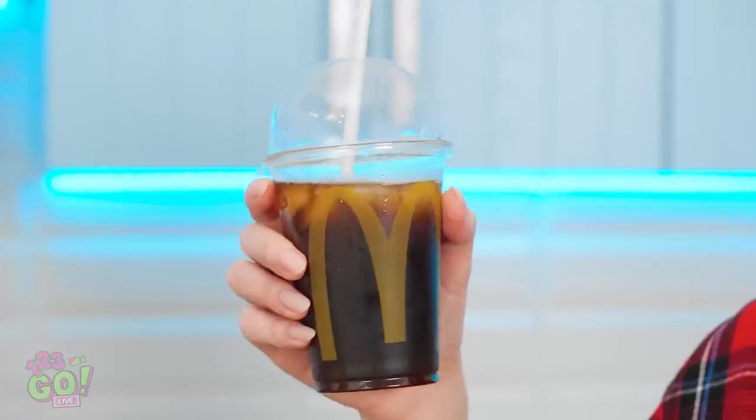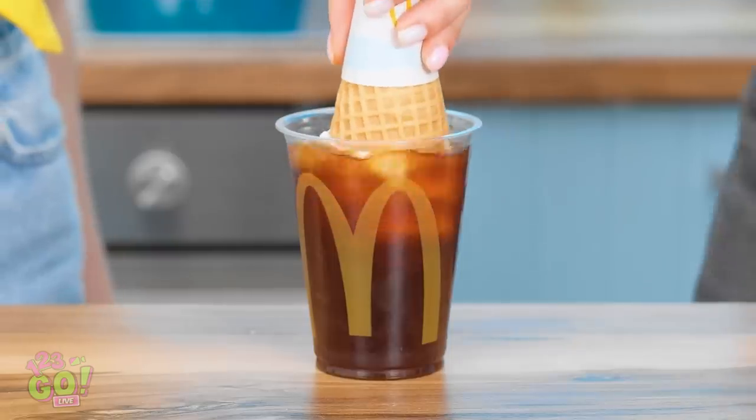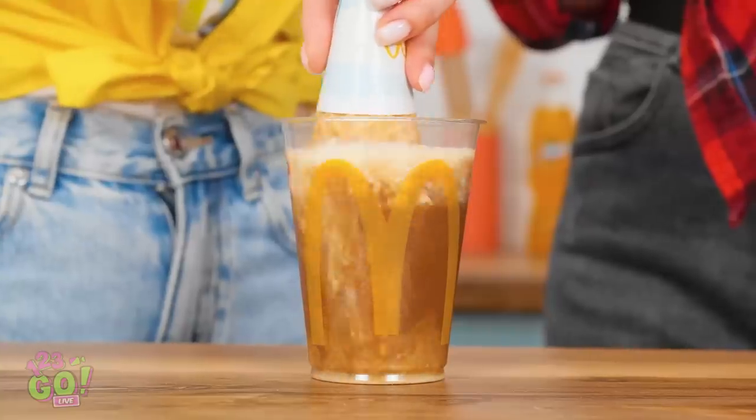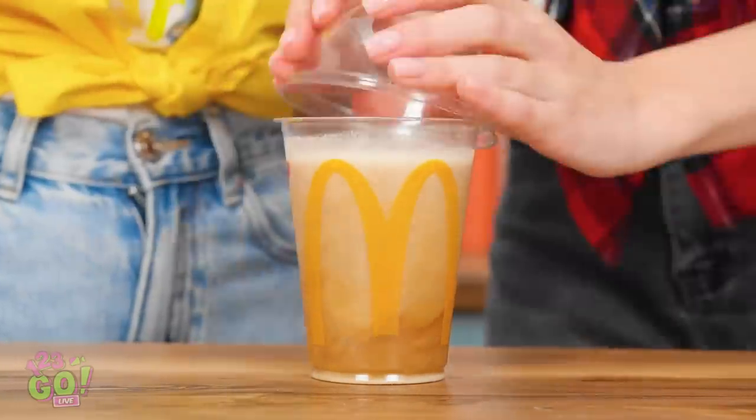Soda looks cold! No — we have to stir, remember? Time to go for a dip! Looks pretty cool, doesn't it? The ice cream's coming off — looks pretty creamy to me! Time to taste this thing. Hmm, it's really not bad. Hey, I have an idea!